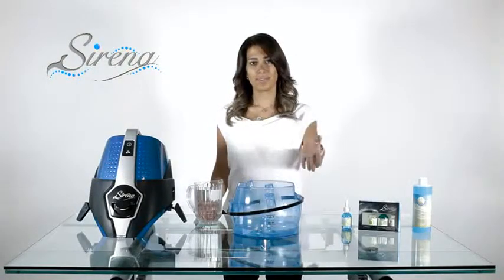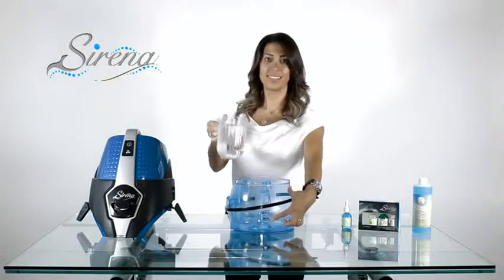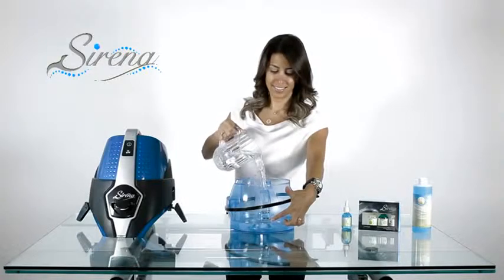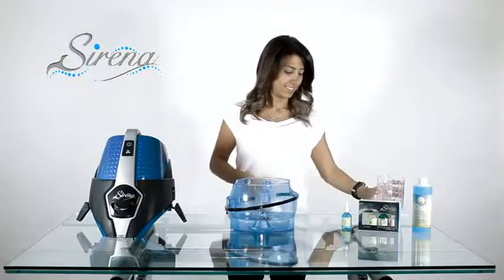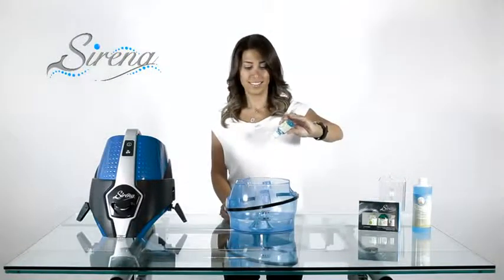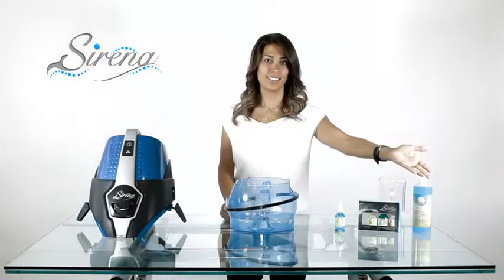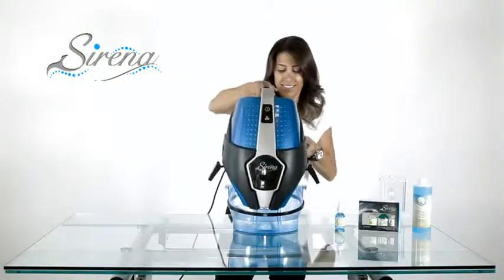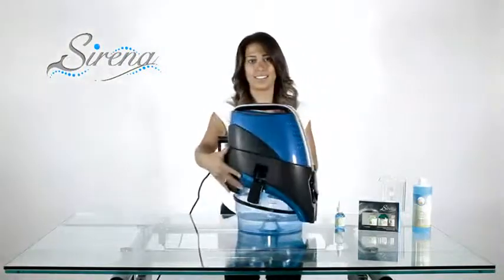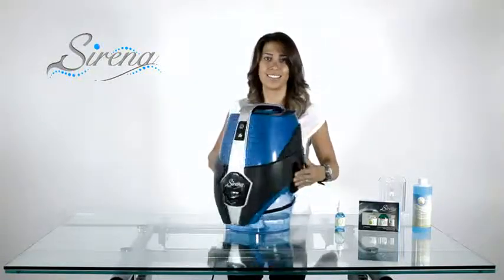How to use your Serena. Begin by filling the basin. Add water only to the minimum fill line. Next, add optional scents or our Ocean Breeze deodorizer. Remember, the last one in is the last one out. Now place the Serena on the basin. Attach the two pieces with the clamps as shown, and you're ready to go.